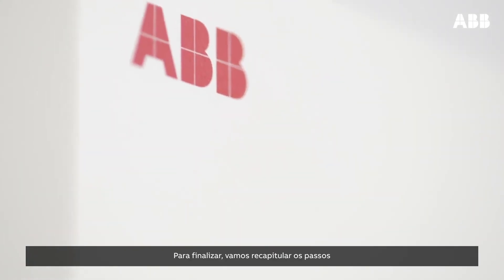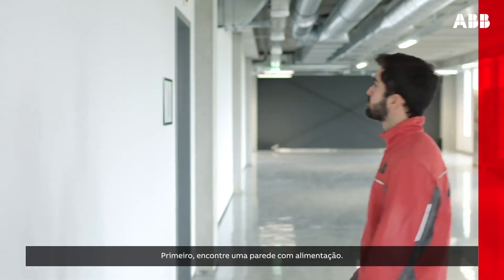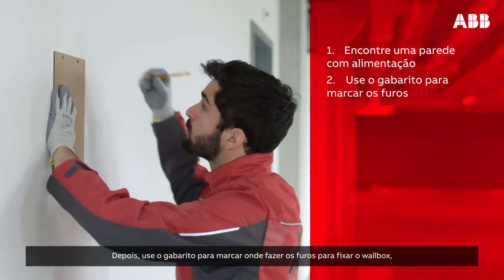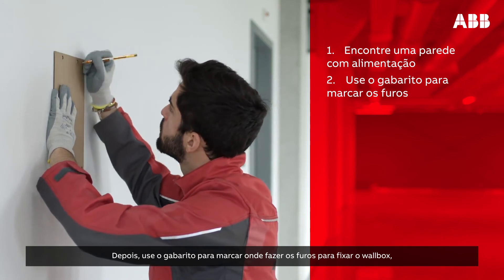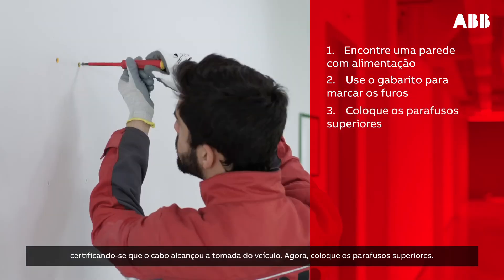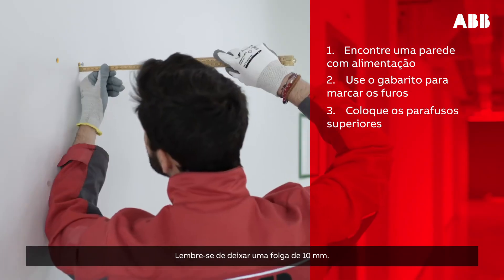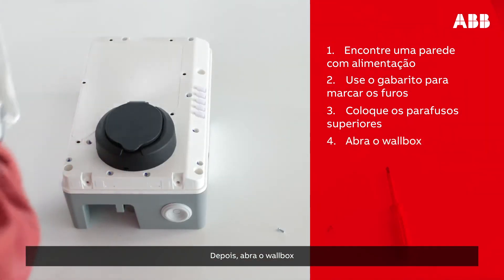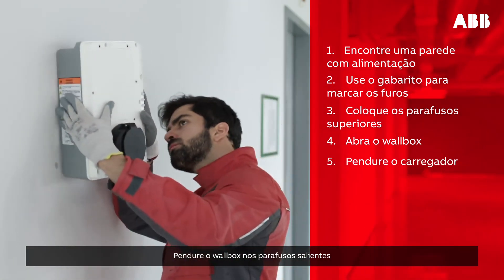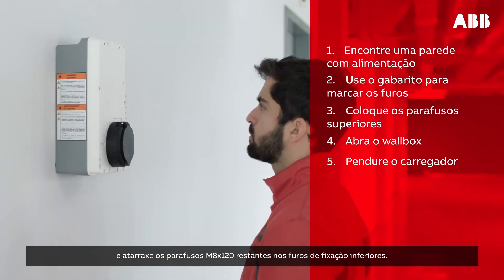Let's finish by recapping the steps involved in installing the Terra AC wall box. First, find a wall with a power supply. Next, use the template to mark where to drill the holes to mount the wall box, ensuring the cable will reach the vehicle inlet. Then, install the top screws, remembering to leave them protruding 10 mm. Next, open the wall box by removing the two screws at the bottom. Hang the wall box on the protruding screws and screw the remaining M6 by 120 screws into the bottom mounting holes.